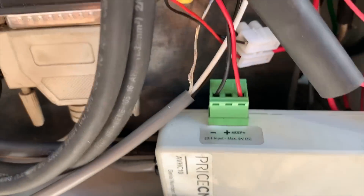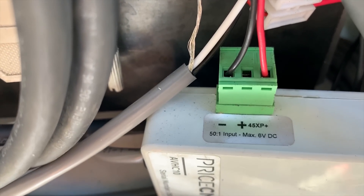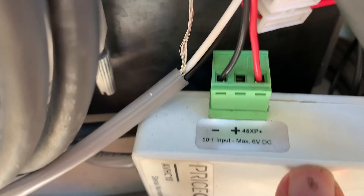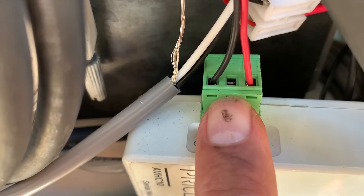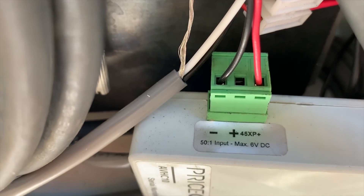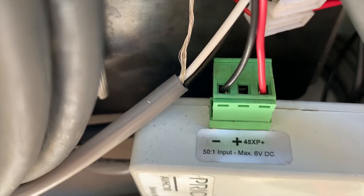The other thing we wanted to mention is when we originally hooked this up, we had put our voltage wires coming from the Hypertherm into the positive right in the middle there, and negative over there. It wasn't working. We ended up — we're not sure what this last terminal is, but it works to put it in there.